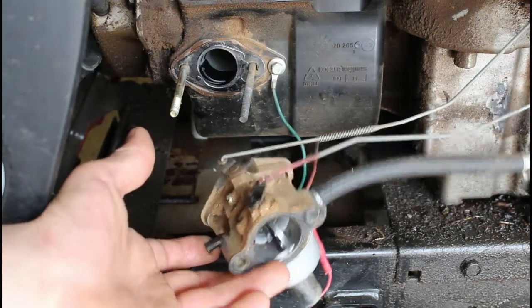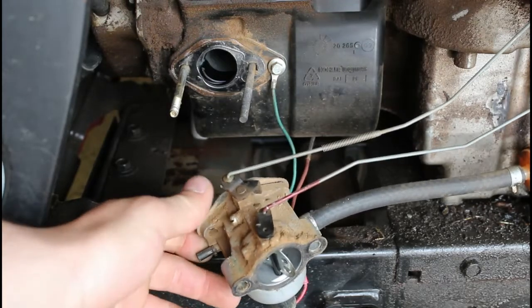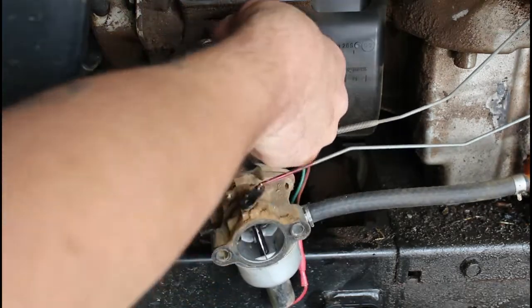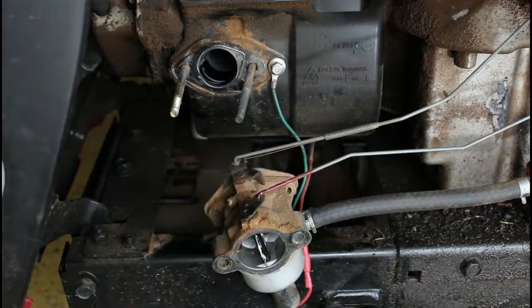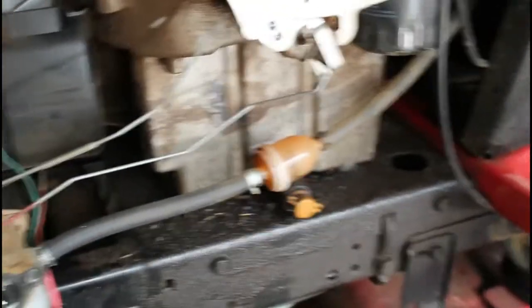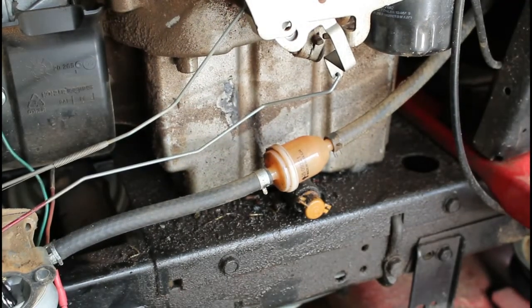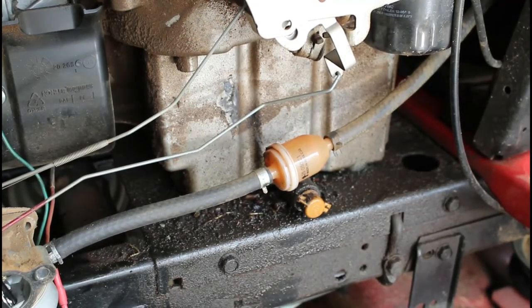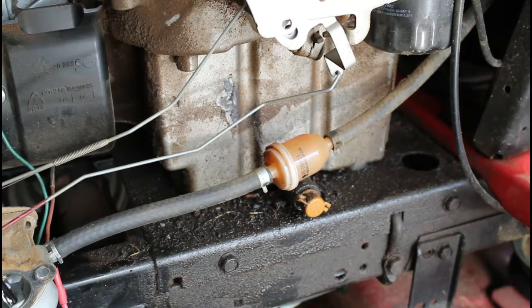A lot of times what I'll find is this little guy right here just needs to be cleaned off and cleaned out, a new gasket put on it, and everything's fine and dandy. In the process of doing all this, we're also going to take the fuel filter out, make sure that there's no restrictions in that, and that everything's flowing properly. I was told this was seven years old and really no maintenance has been done on it. So that sounds like what this needs — just a general tune-up: new spark plug, fuel filter, fuel, carburetor cleaned out, air filter, and it should be good to go.